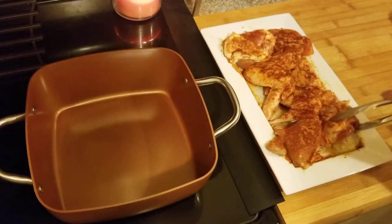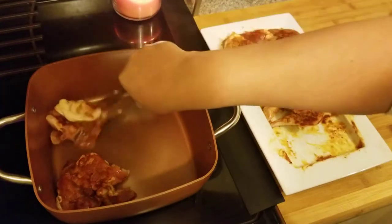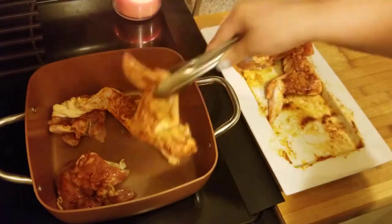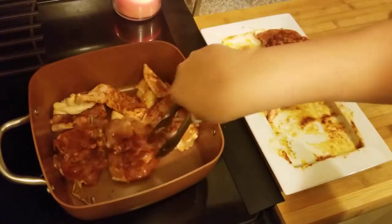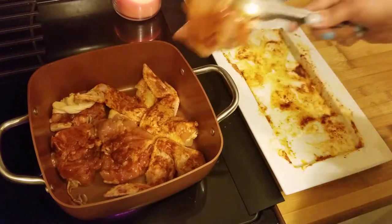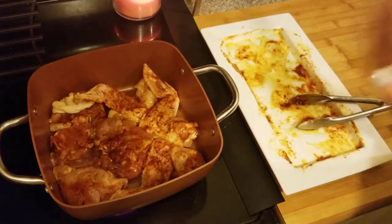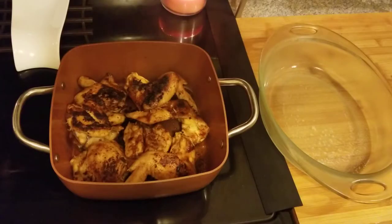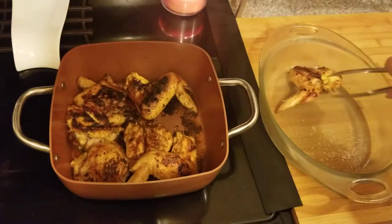That pan is hot. I'm just going to brown them — add it skin side down. You're going to brown both sides, but do the skin side down first. I have the oven set at 375°F. I'm just going to brown it a couple of minutes on that side, then brown it on the other side.